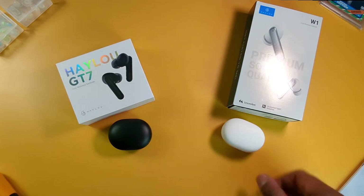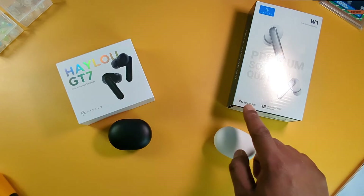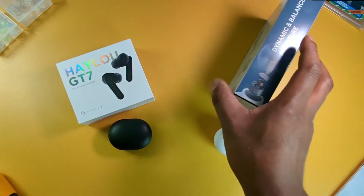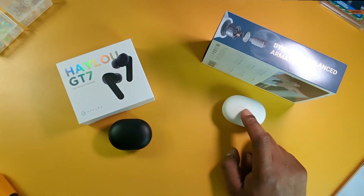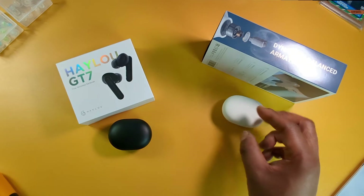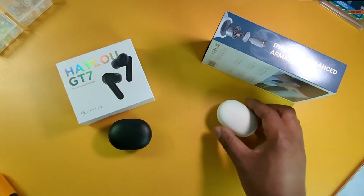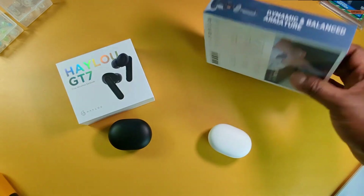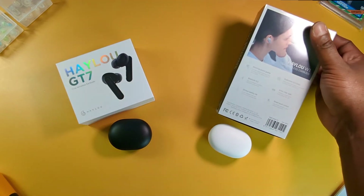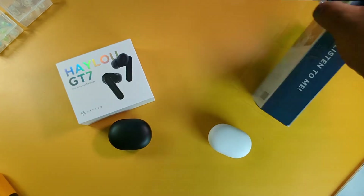Another difference: the W1s have dual hybrid drivers. The box says Knowles — it says dynamic and balanced armature. So the W1s have a Knowles balanced armature driver inside and a dynamic driver. I couldn't find out what the driver size was — whether it was 6, 7, 8, or 11 millimeters. I even went to their official website and couldn't find anything about the drivers. It just says it has a Knowles balanced armature driver and a dynamic driver.